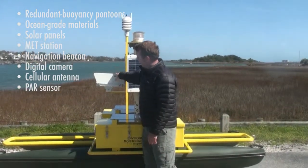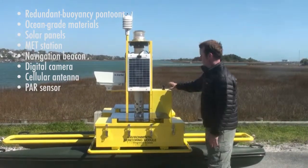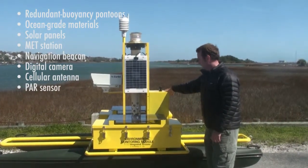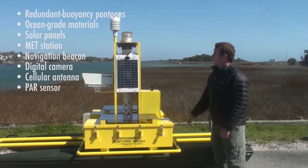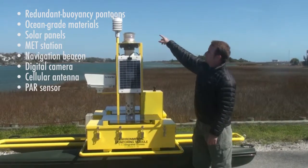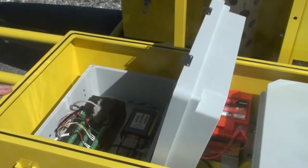We've got a digital camera, and this is our junction box with a cellular antenna. All connectors are oceanographic grade, and we also have a pedestal for a PAR sensor.